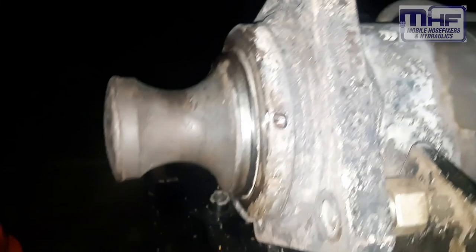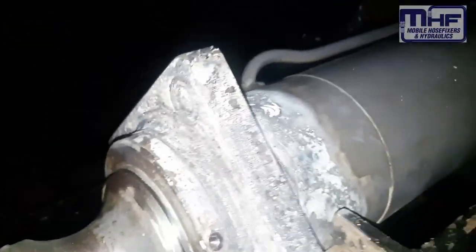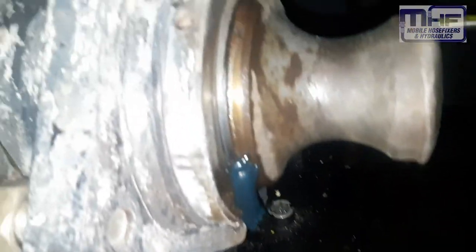We've now heated it to 300 degrees Celsius. As you can see, the seals inside have started to melt — that's part of the internal seal oozing and leaking out.